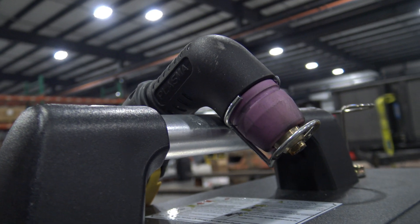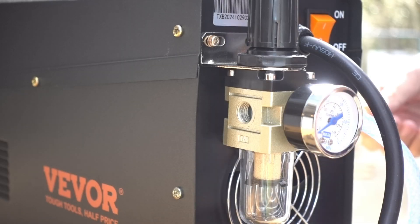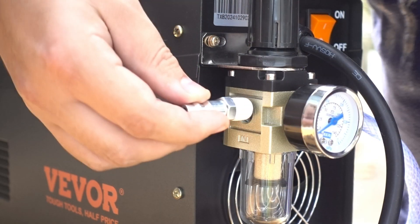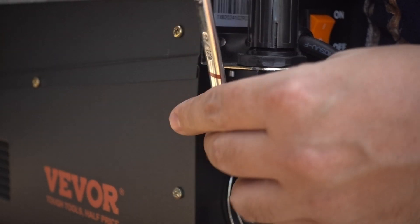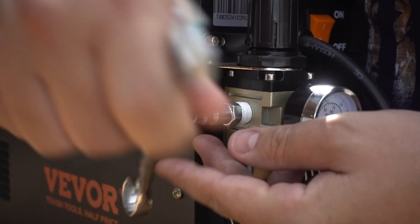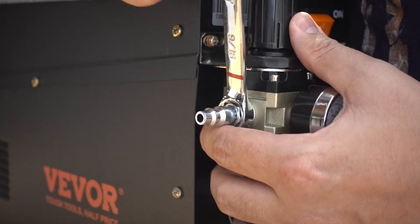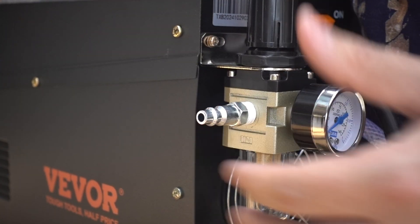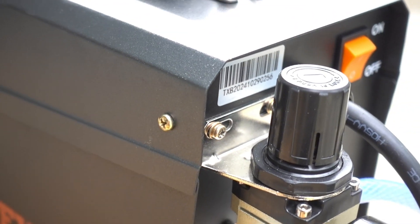Out of the box, it comes with basically everything you're going to need to get going, assuming you have the proper power outlets and air supplies. One thing I did notice is that it comes with two barbed fittings for the pressure regulator, but pretty much everybody who would use this is going to want a standard air quick connector. A normal NPT air fitting is not included. This is probably because there are various standards for these fittings, and if you're in the market for a machine like this, you probably already have a decent air compressor with fittings to match.